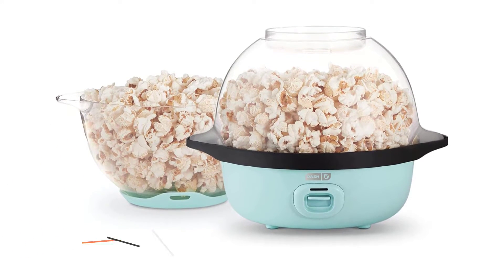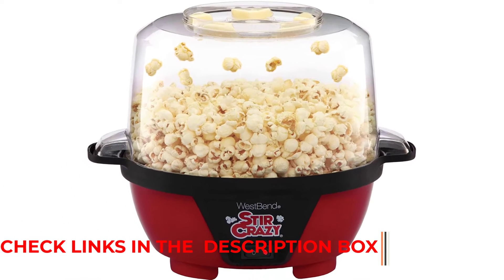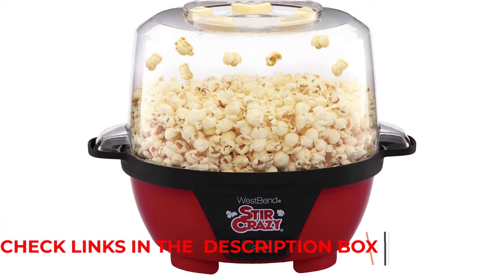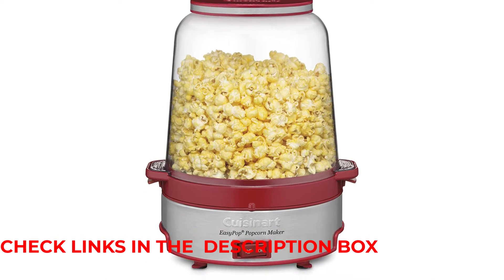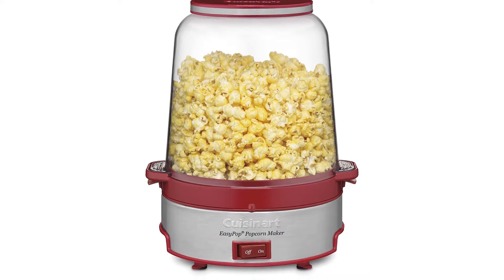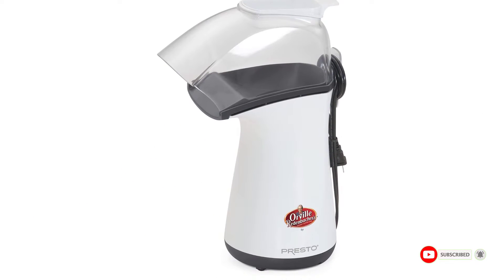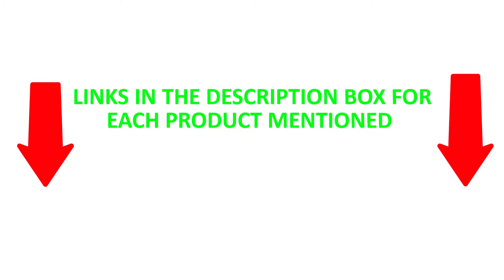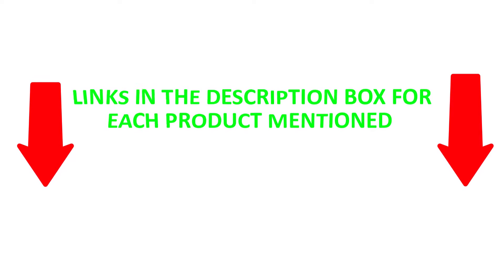There are numerous products available to choose from for popcorn makers, each with different characteristics, benefits, and prices. To help you make an informed decision, I did extensive exploration, read tons of reviews, and collected a list of the best popcorn makers from reputable brands. After much research, I found these products that are very helpful for people like you. Be sure to check my description for price and other information. So without any further delay, let's jump into the video.